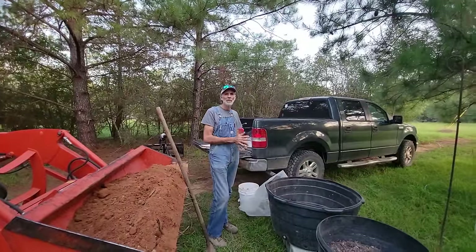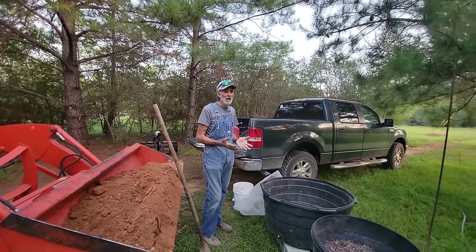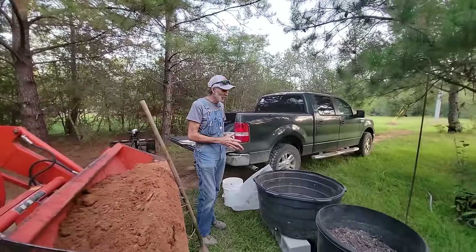Good morning everybody. Danny Wanda back from Deep South Homestead. We're over at Pecan Grove, and as promised, we're going to show you what we're doing with our tubs.